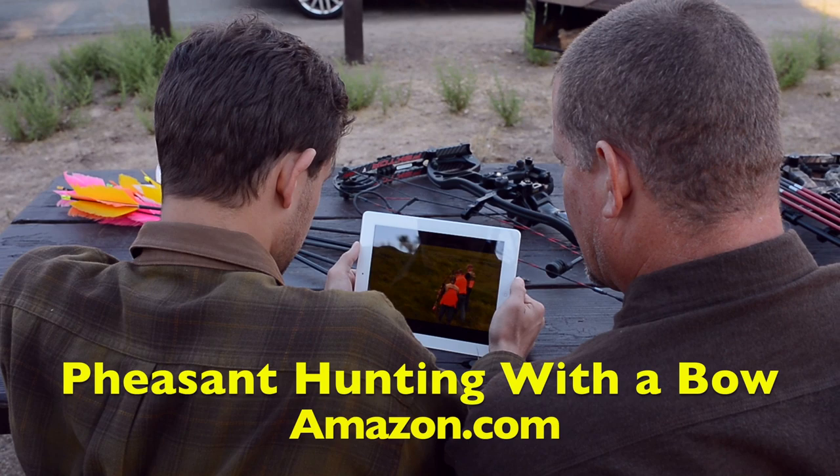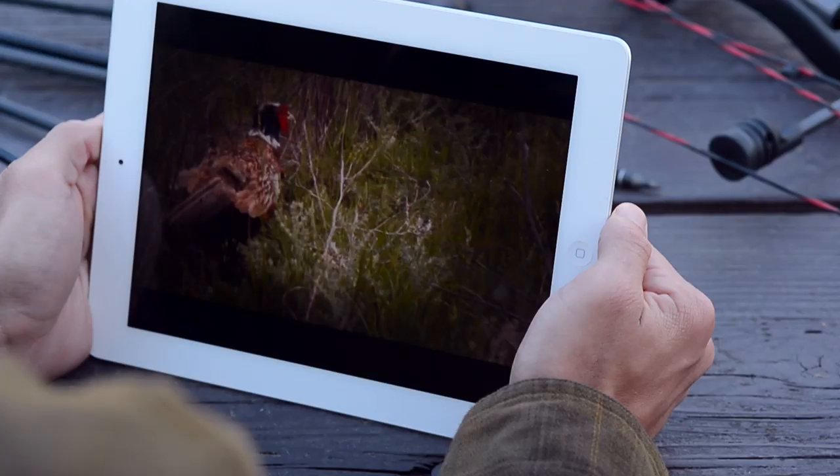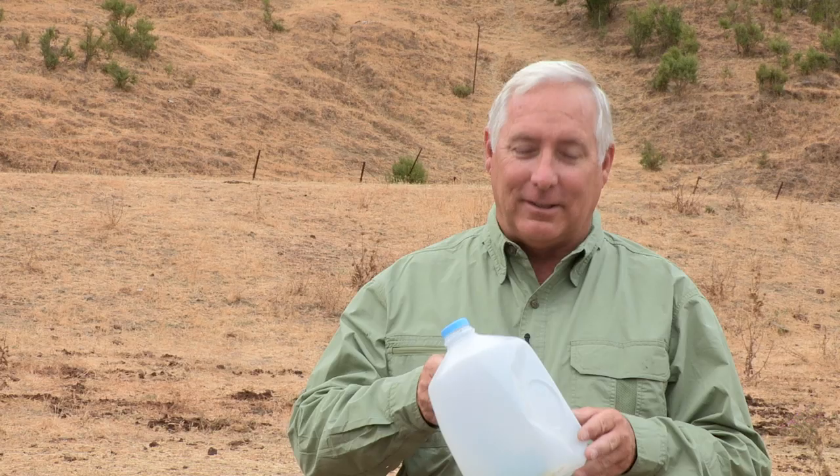Hi, I'm Ron Vanderheiden. I'm going to show you how to build a safe and effective aerial target for just pennies. If you like this video, you're going to love our full-length movie, Pheasant Hunting with a Bow, that you can instantly search at amazon.com for an instant download for your computer, tablet, or smartphone.